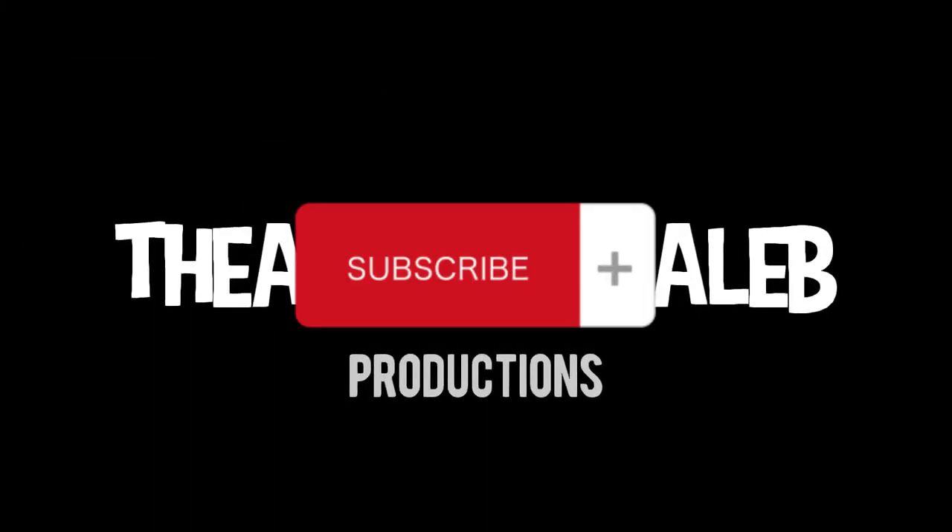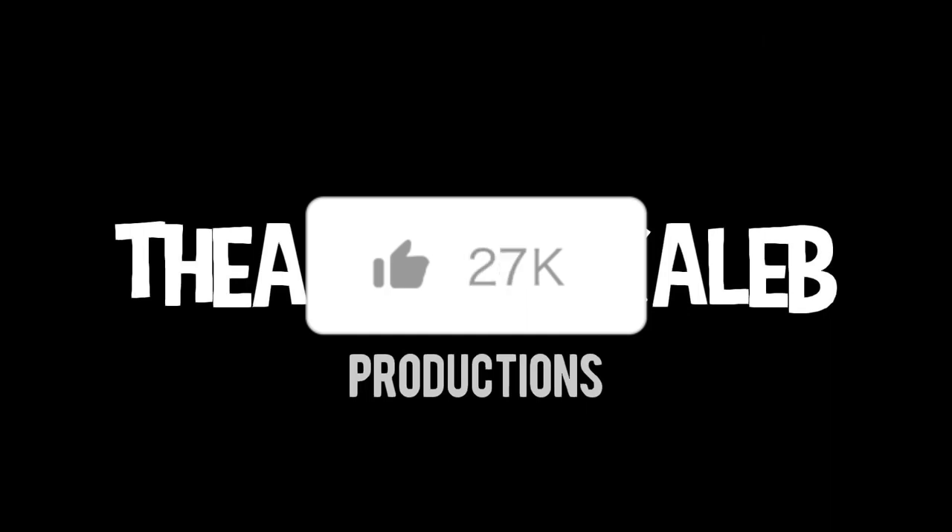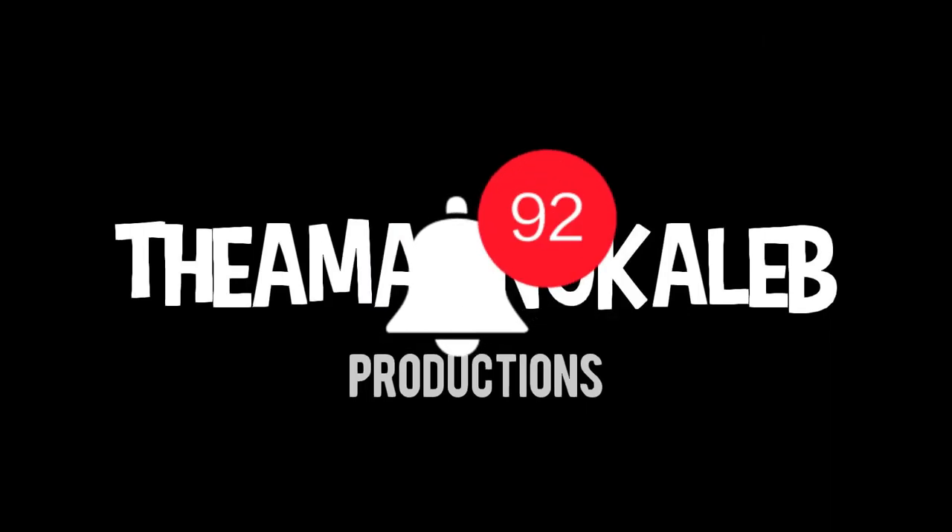Don't forget to subscribe, hit the like button, and click the bell button for more. Today's my birthday, and I'm gonna show you what I got for my birthday.